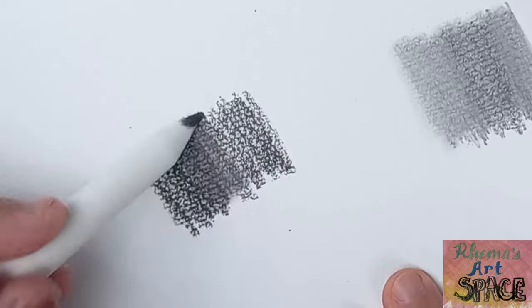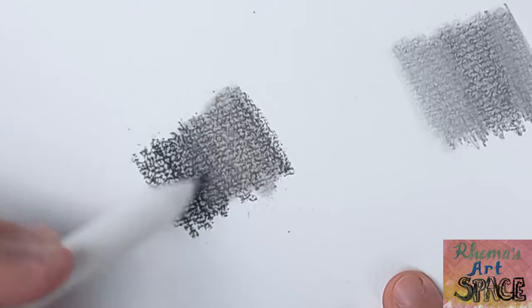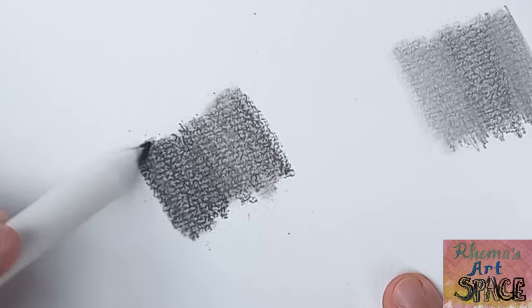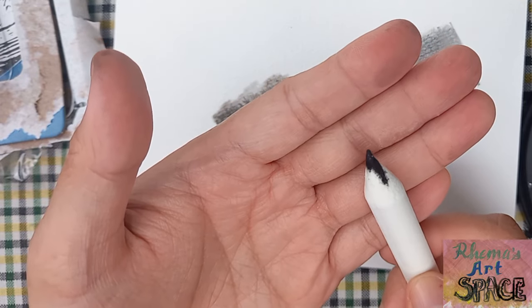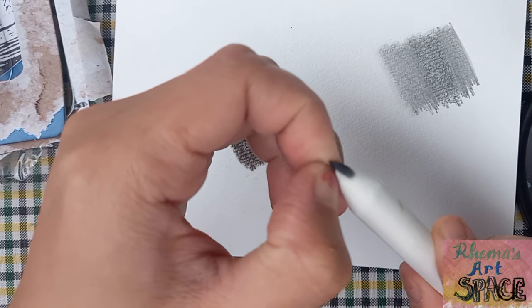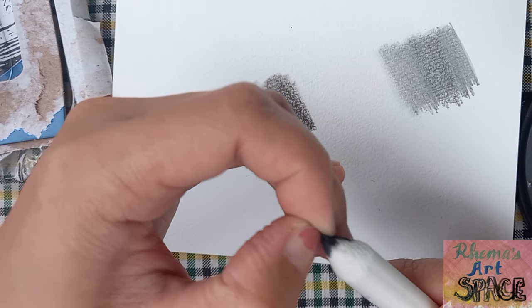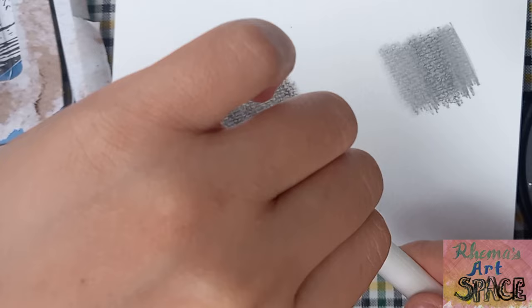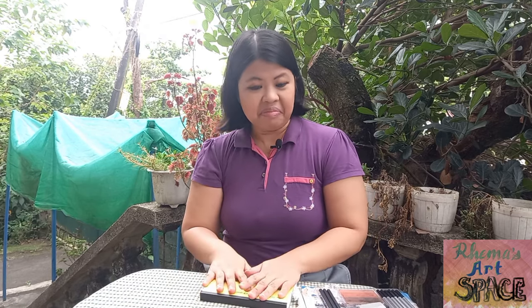It's time to test the blender. I'll try to blend two types of graphite pencils — not bad, I guess. Then we'll blend two types of charcoal pencils. The dark stains on the blender can be removed by taking off a layer of it. The blending tool is actually just made of soft paper, but today I couldn't find the edge of that layer.